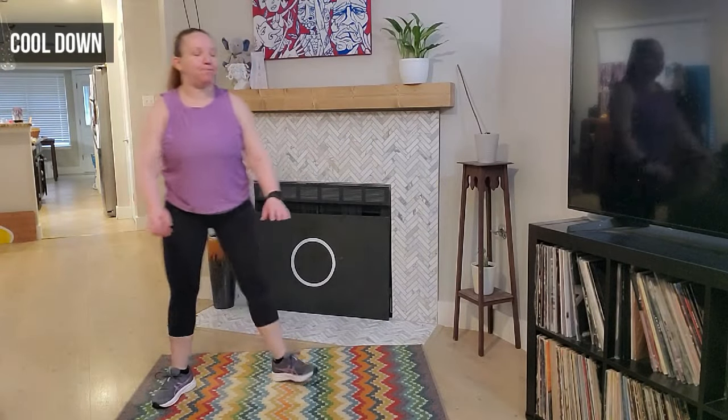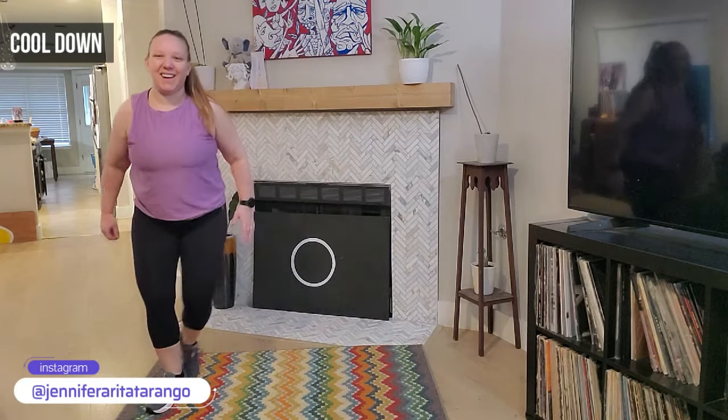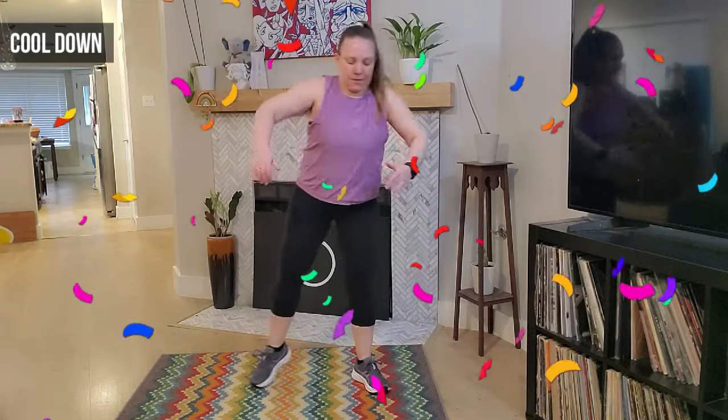Good — take a deep breath in, grab a sip of water. We'll cool it down and stretch. Awesome job! Let's just take a little step together step here — nice and easy. Inhale and exhale. Very good job today, guys. Okay, we're just going to step tap, roll those shoulders back — good, and rolling forward.